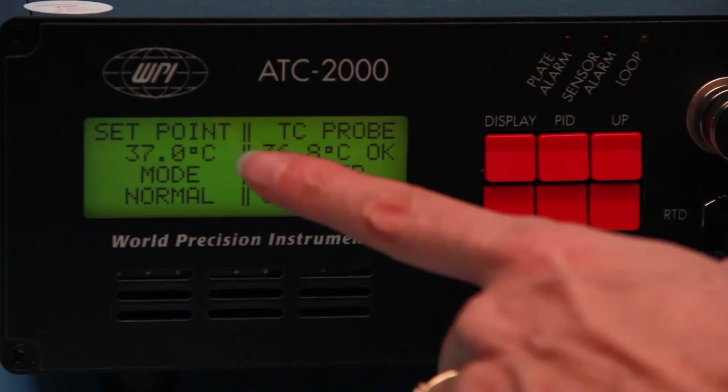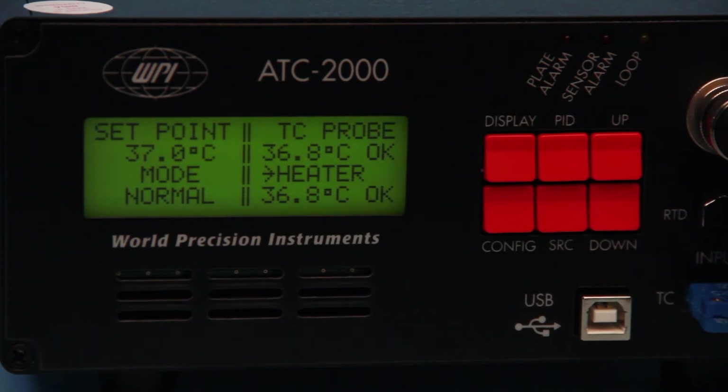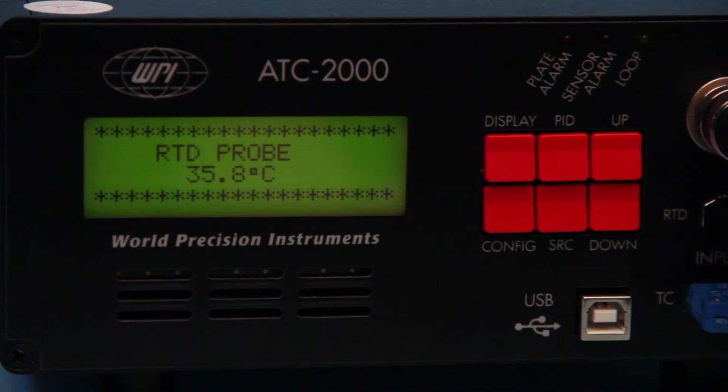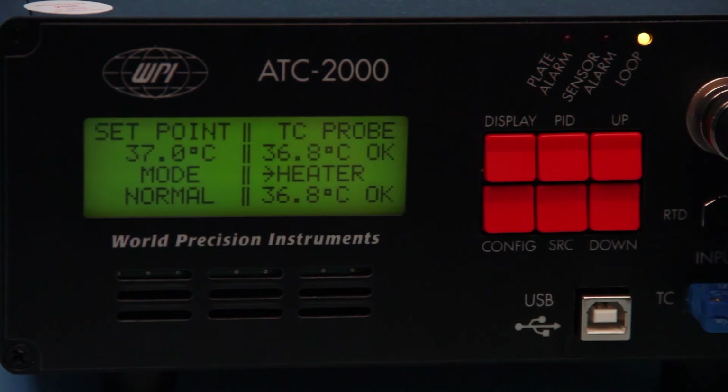Turn on the ATC-2000. The home page on the display shows the set point temperature, mode of operation, the temperature reading of a probe, and the heated plate. Press display to toggle between the main display and the display of the alternate temperature probe.